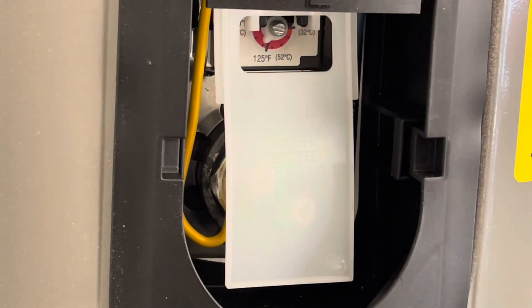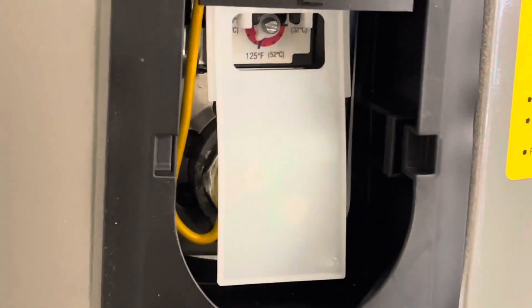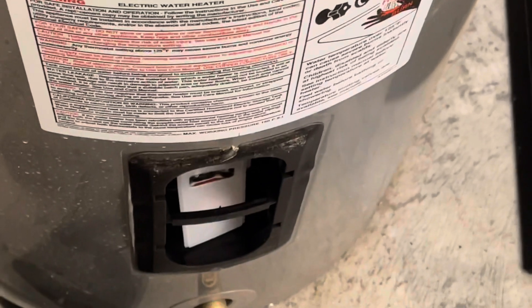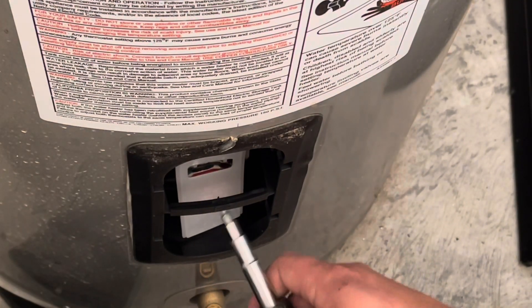Each dial is going to be a little bit different. If you have a propane unit, you're going to have it over by the pilot light. Next, we're going to come down here and adjust this one the same exact way.